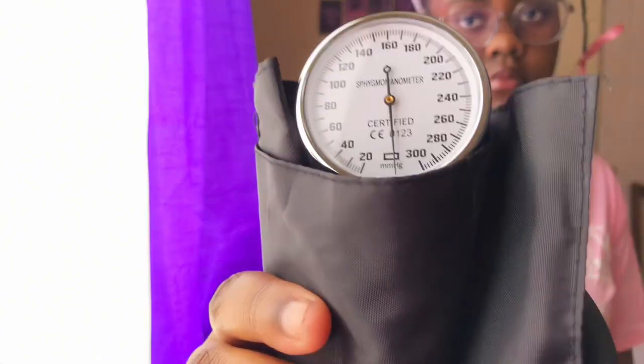The next item is the blood pressure machine — self-explanatory, it is used to measure blood pressure. I'm showing it this way because if I unwrap it, it will be difficult to put it back in the bag. As you can see, you have the inflatable cuff, the mercury meter gauge or aneroid meter gauge — they call it different names — and you also have the bulb used to inflate and deflate the cuff.